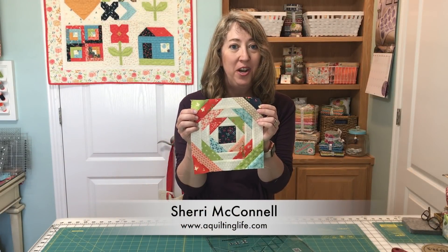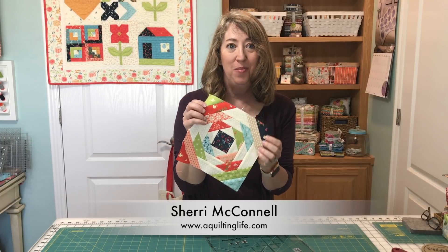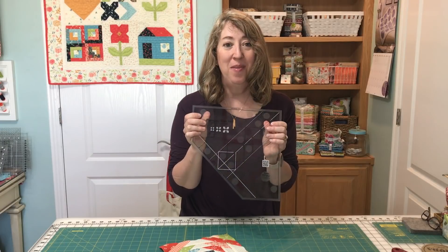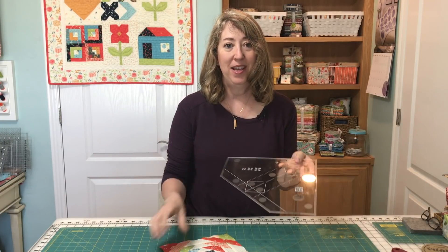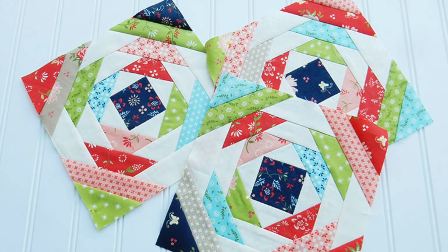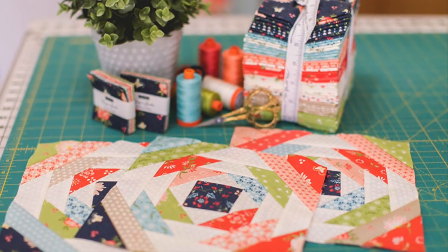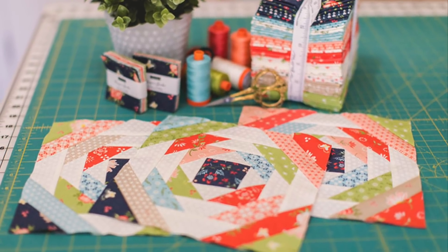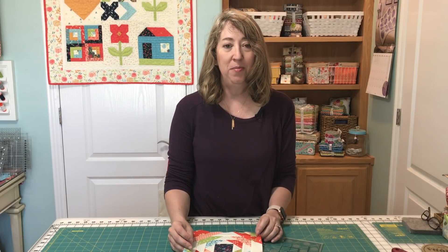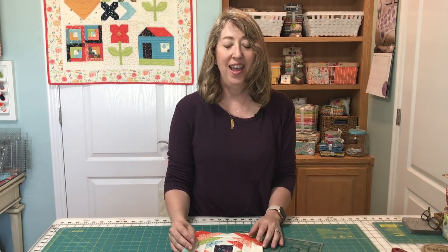Hi, it's Sheri from A Quilting Life and today I'm here to share with you a tutorial to make a pineapple quilt block. In today's tutorial we're going to use the pineapple trim tool ruler. It makes it super simple and easy to make this fun quilt block. If you haven't yet, you can subscribe to the YouTube channel by clicking below, and now let's get started.